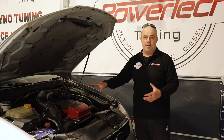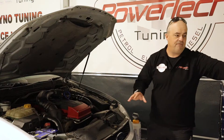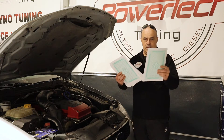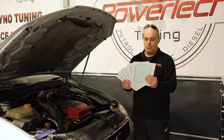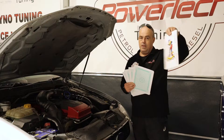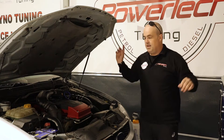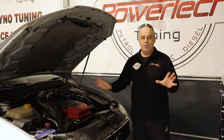Everyone that knows anything about these cars knows that on a factory setup you're gambling. If I get my deck of cards out and choose one running that much boost, you're more than likely going to end up the Joker. What's going to happen? It's going to bend the rods. What's going to happen after the rod's bent? They're going to make their way out of the engine. Not a good thing.